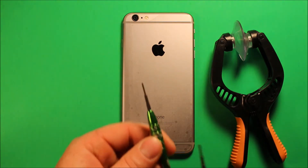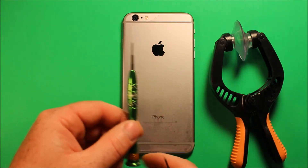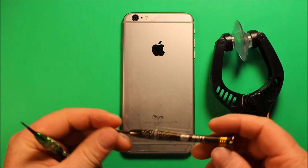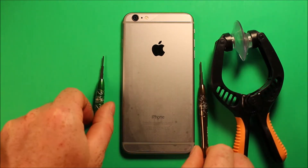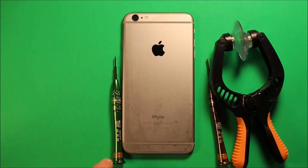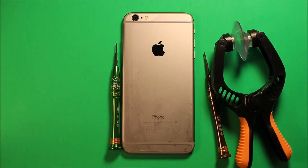The other things we're going to be using are a Torx size 0 screwdriver and also a Phillips screwdriver size 000. I'll include links in the video description where you can find these tools if you're interested in doing this repair, and any parts I'll be using I'll include links for those as well.